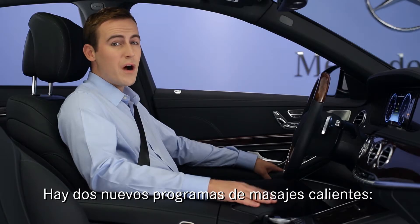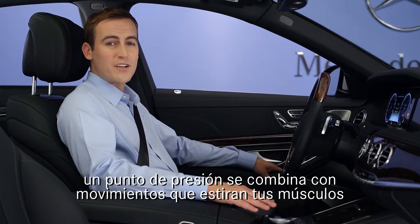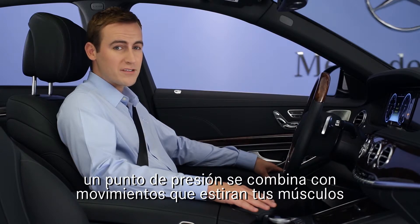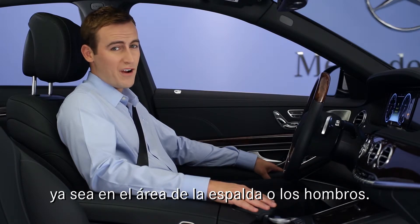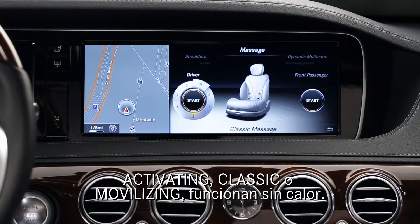There are two new hot stone massage programs, for your back or your shoulders. Warm pressure points are combined with movements that help stretch your muscles and soothe your back or shoulder area. The next three massage programs — activating, classic, and mobilizing — are delivered without heat.